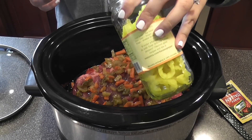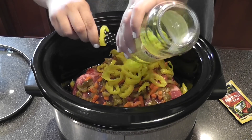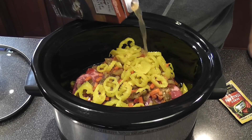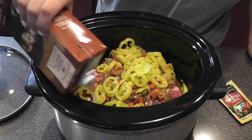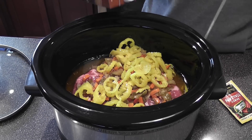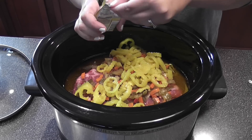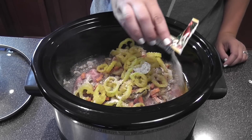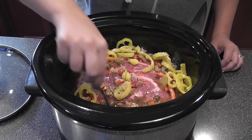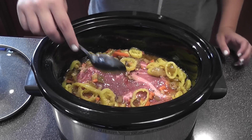I spread the Giardiniera out. For the pepperoncini peppers, I do drain those a little bit — you can see I leave some of the juice in there. Then with the beef broth, I don't necessarily cover the meat but give it a good area to soak in. We use a lot of au jus on our beef sandwiches, so having that much liquid isn't a problem.